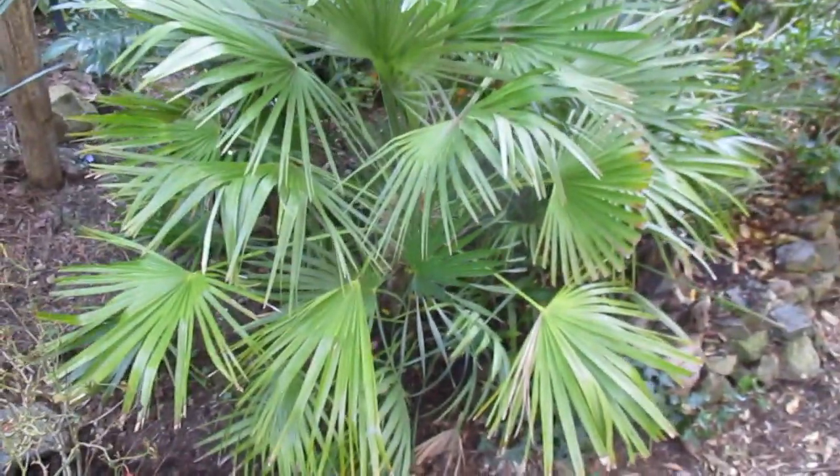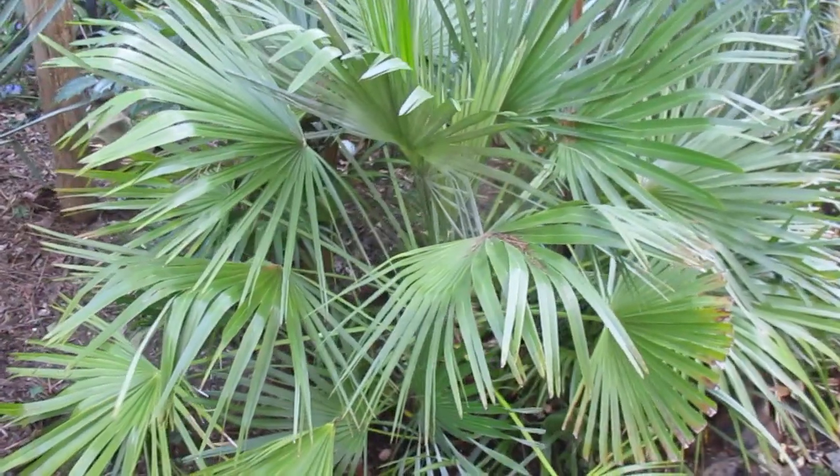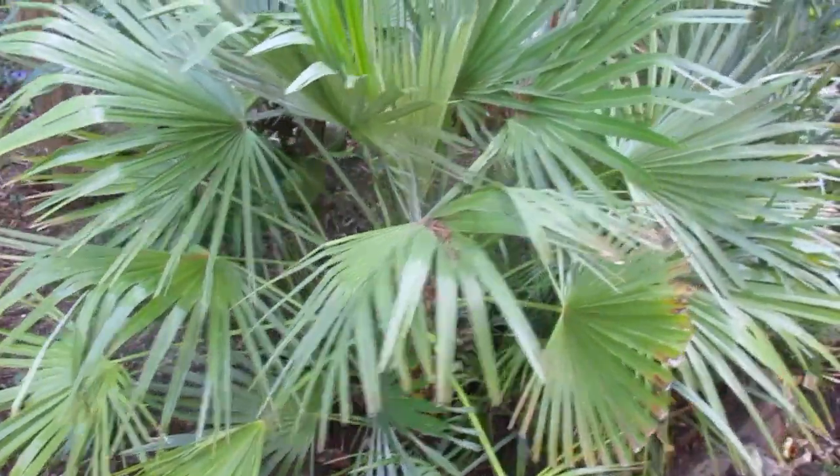A couple of days ago, I did a video of one of our Camarops with really large fronds on it. Somebody said it's growing in more shade, but actually it's not — it gets quite a bit of sun.